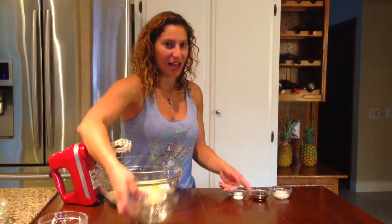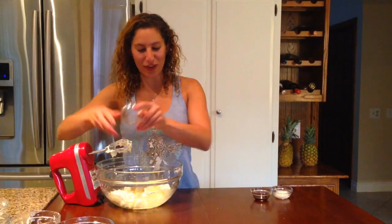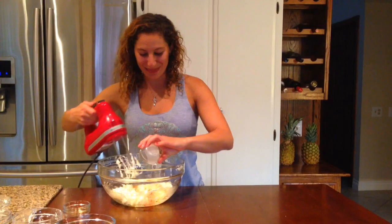three eggs, a quarter teaspoon of salt, a teaspoon of vanilla, and two teaspoons of milk.